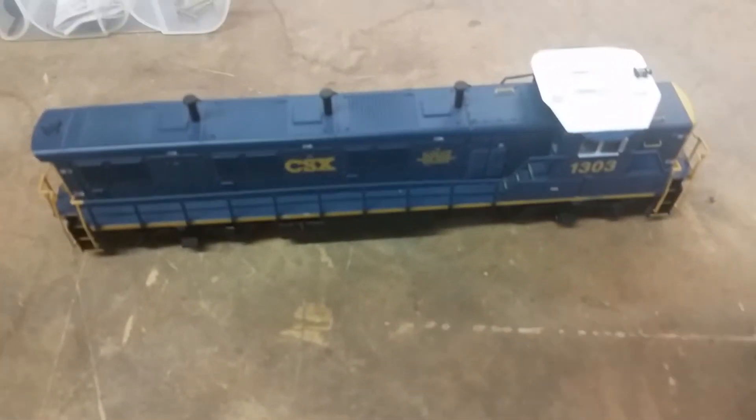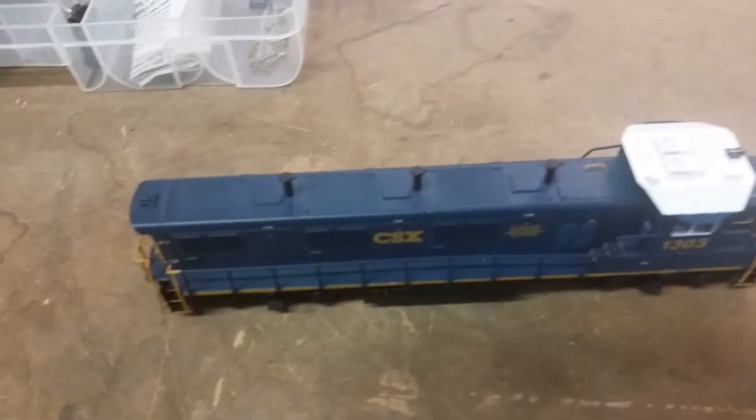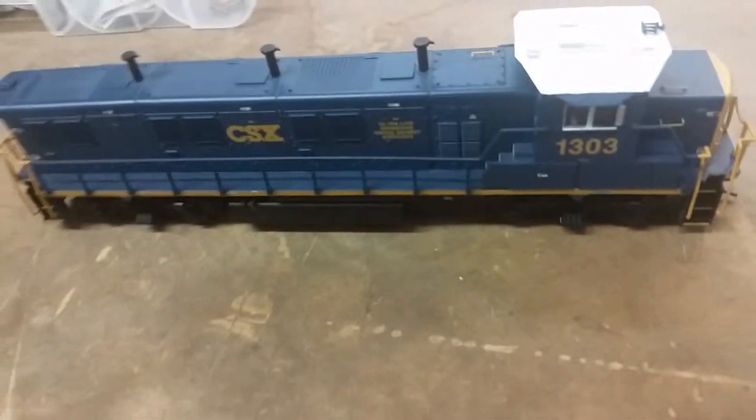Since then, I've done one trade with this guy that's kind of getting out of CSX, trying to go to more Santa Fe, UP kind of thing. He had a gen set, I like gen sets, so I got it — it's an Atlas Trainman Gen 1.